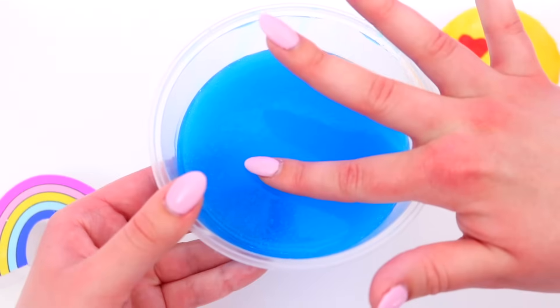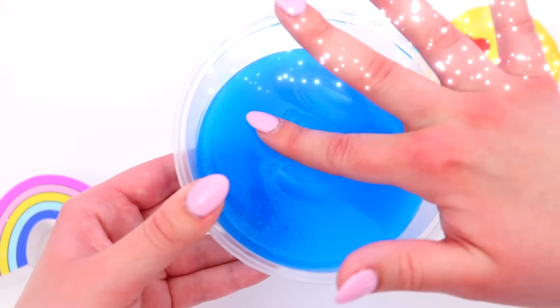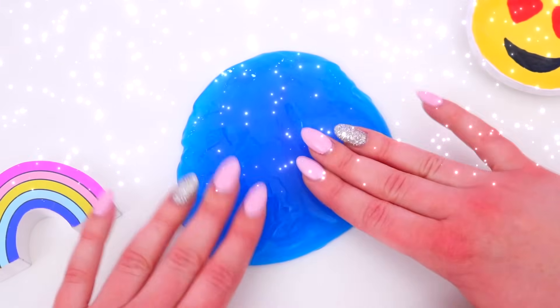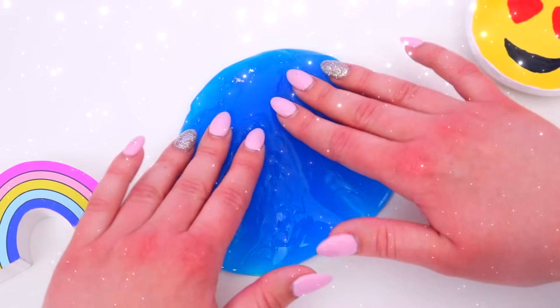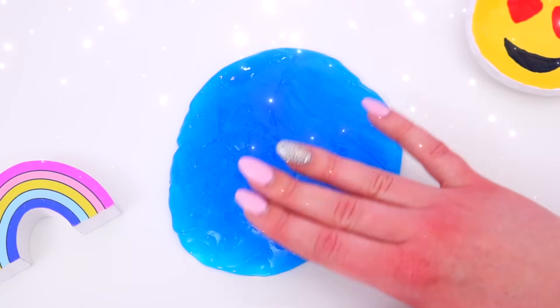Because it has been in the fridge it is slightly solidified, so now you can touch it and press it and it won't stick to your fingers. This isn't a traditional slime recipe but it was just so much fun to make that I wanted to include it, and the fact that you only need shampoo and salt I think is so awesome.